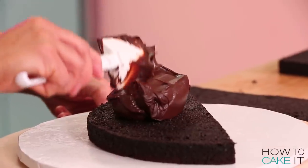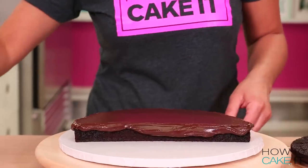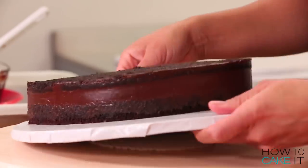My simple syrup has soaked in, and now I'm going to spread a lovely layer of chocolate ganache. More ganache footage — four years later, still going strong.